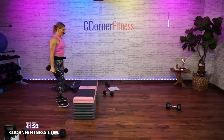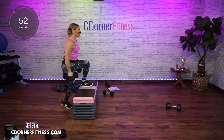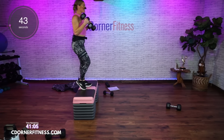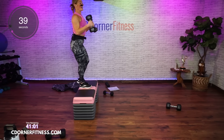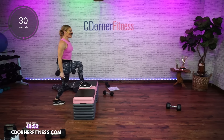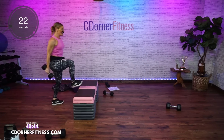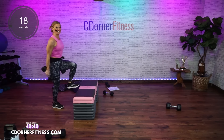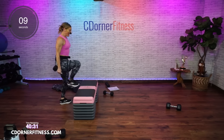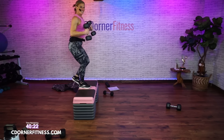Here we go — control it, get your whole foot on that bench. If you decided second round to use a chair, just be careful — make sure it doesn't have wheels. I actually had someone try to do tricep dips on a chair with wheels at home during lockdown and sent me a message. Come on, almost there. And stop.